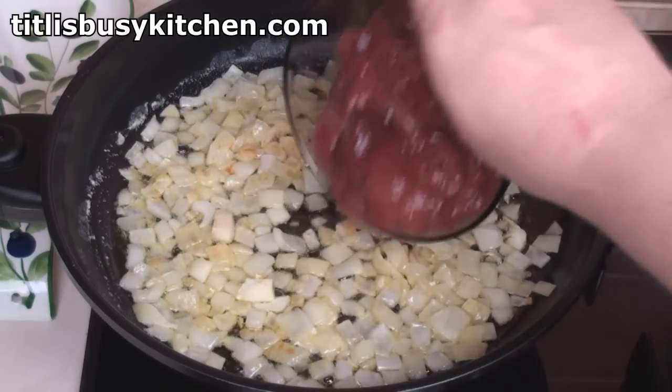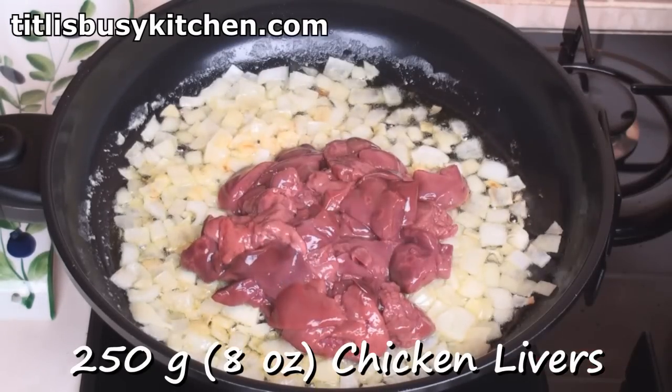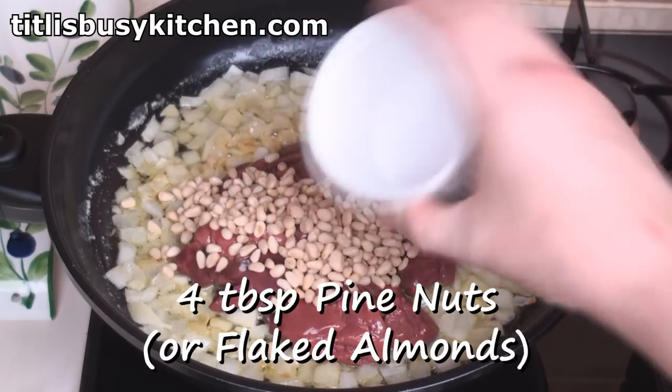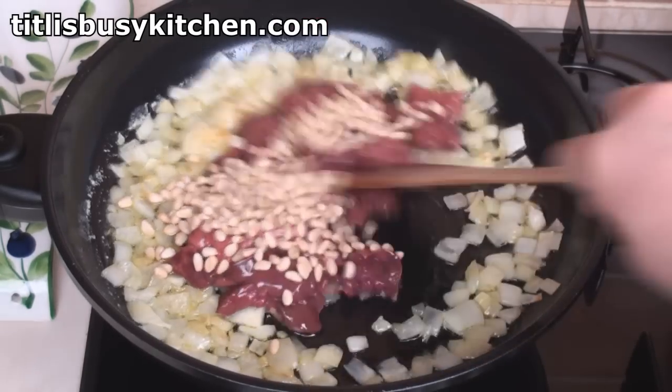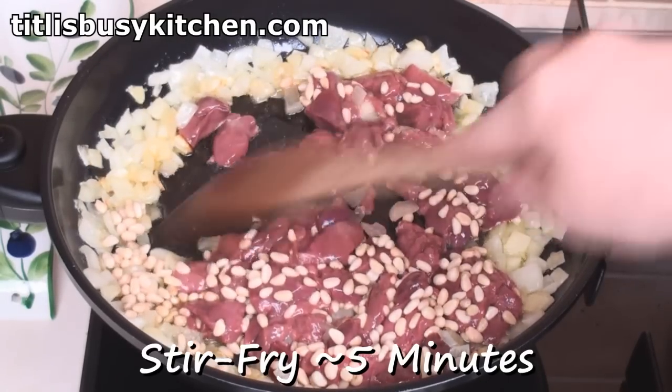After a good sweat, add 250 grams of cleaned and chopped chicken livers, and 4 tablespoons of pine nuts or flaked almonds, or a mixture. Turn the heat up and stir-fry for about 5 minutes until the liver's cooked.